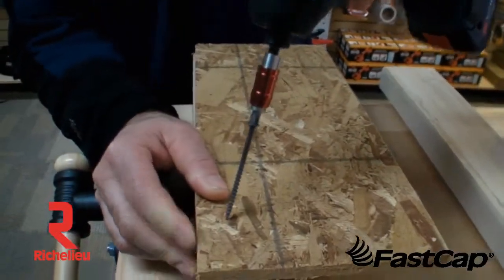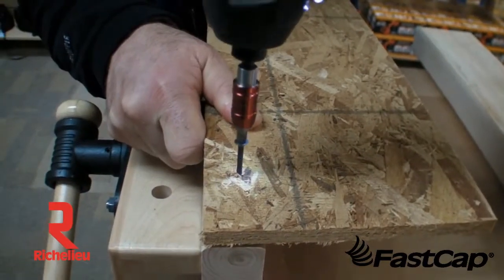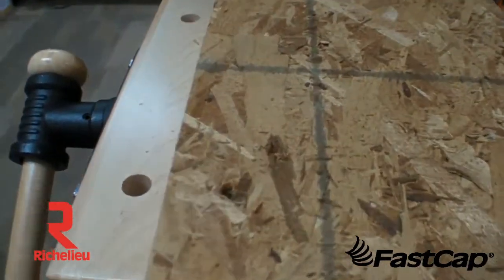This would just be one example. I'll take a screw and I'll put it in there like that. You see how that screw just went right through — not much holding power.